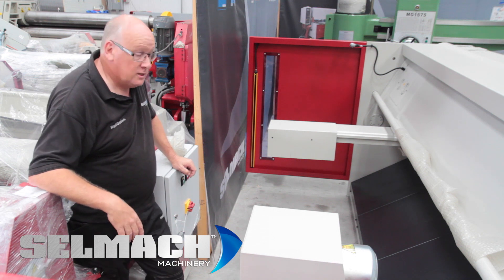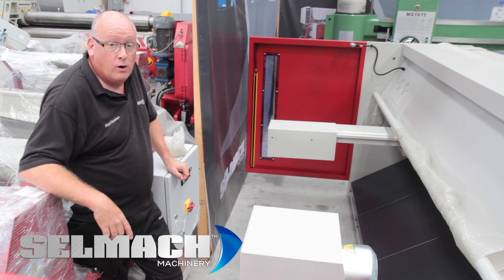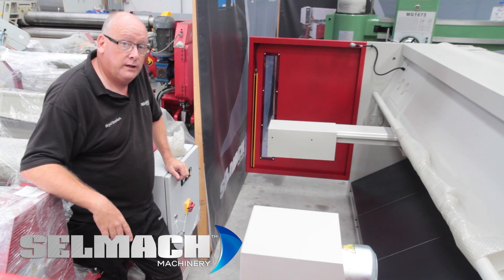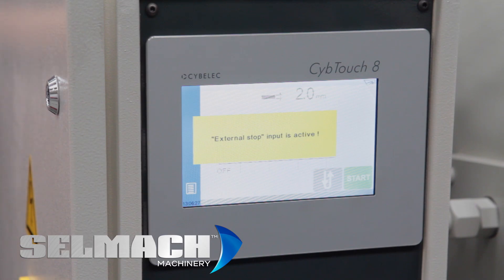We have 2 rear fences. Also the back of the machine is protected by 2 light curtains. If you put your hand in, the machine will stop working and will also need to be reset. The reset will require looking over the fence to make sure no one is working at the back of the machine. Check the back of the machine — there's no one there.